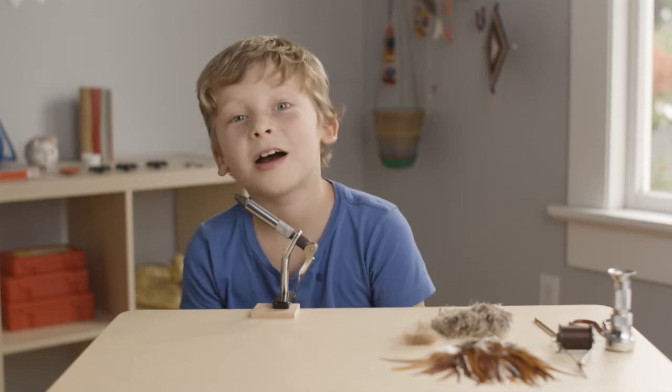My name is Huck and I want to teach you how to tie a fly. The fly I'm going to tie right now is called a caddisfly.